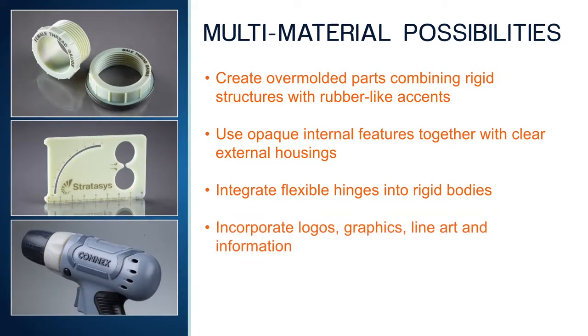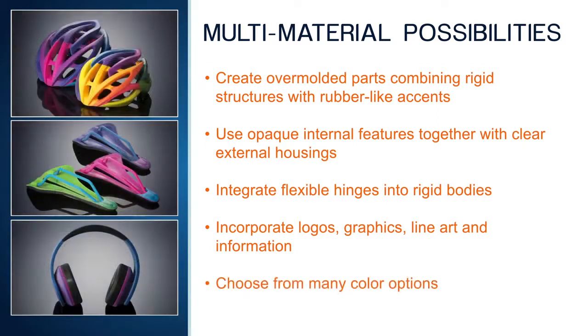Connex multi-material printing is a perfect application for incorporating text, logos, and graphics all in the same 3D printing operation. And all of this can be done within a wide range of color choices.